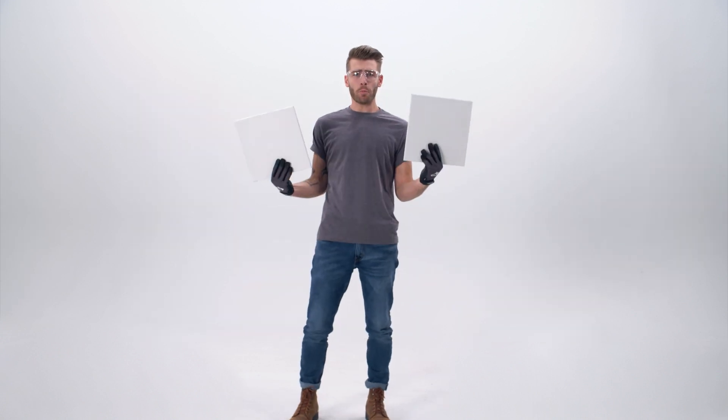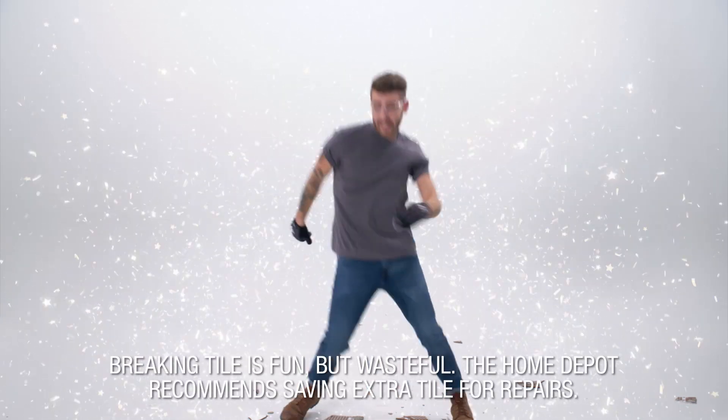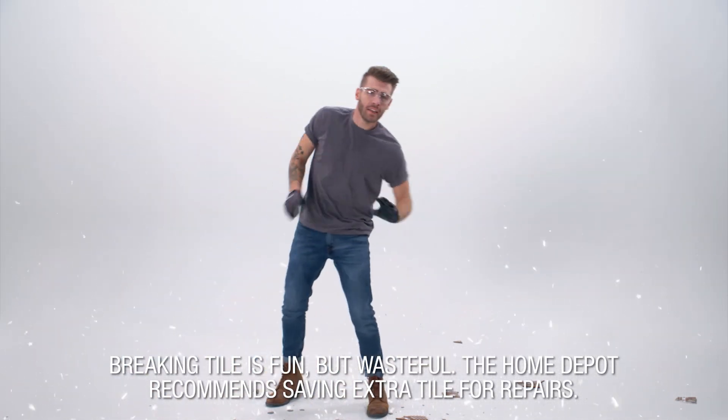Got extra tile? They're super fun to break. Just make sure you're going to do it — lift, drop, and dunk. Actually, keep a few of those around, just in case you need to replace a tile.